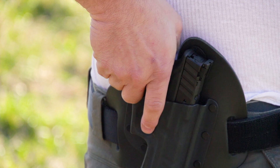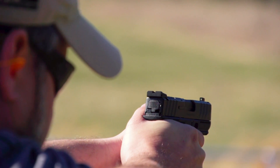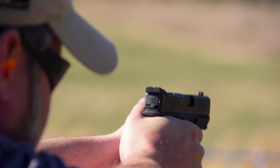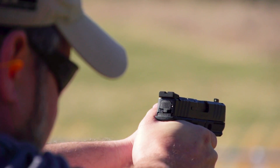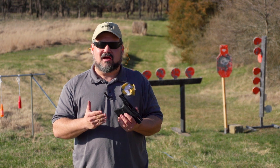Pricing starts for the non-optic ready model at $349 and goes up to $429 for the optics-ready model with three mags. So you're getting a very affordable, very accurate, fun to shoot little gun.